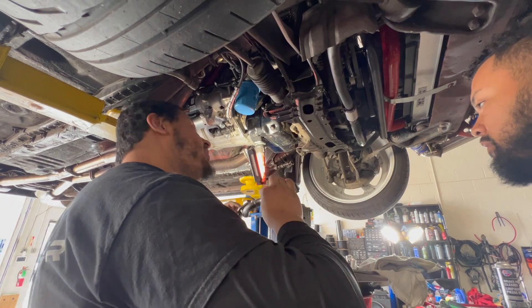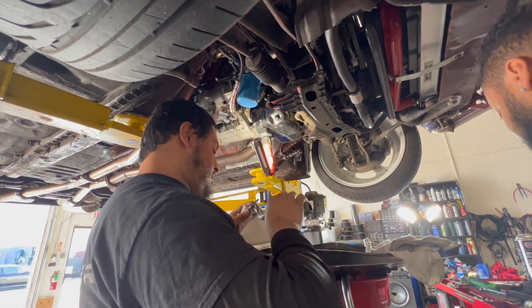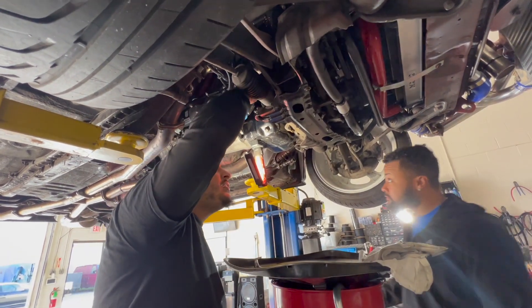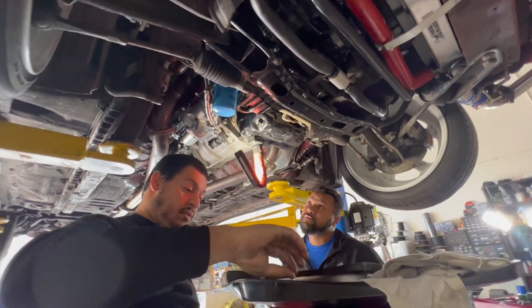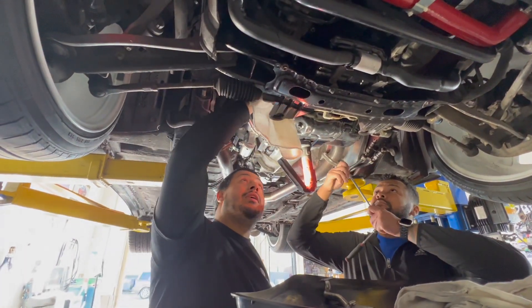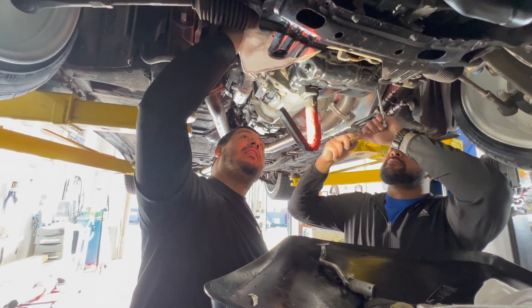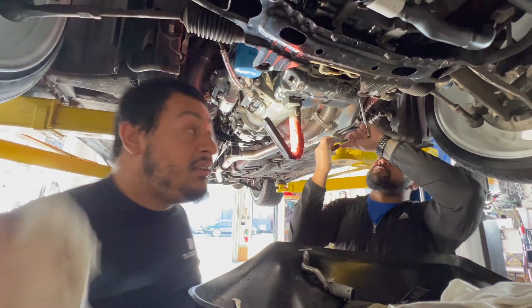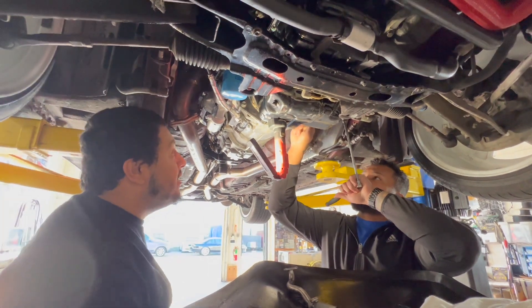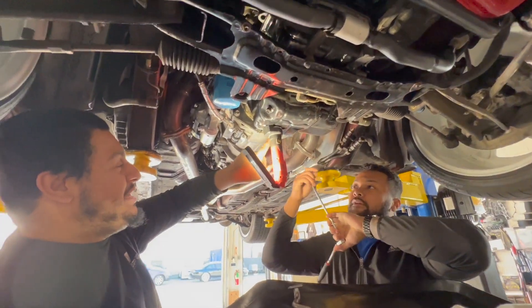Pissing out oil like a son of a bitch. The tape is like bubble gum now. They got fucking duct tape right here too, between the trans and the engine. I know.